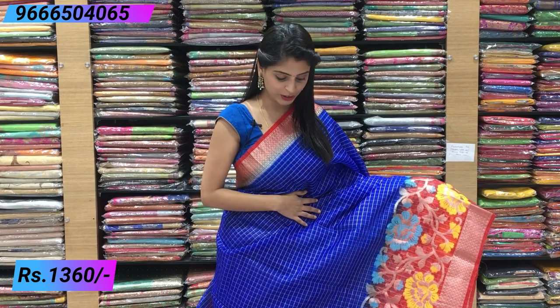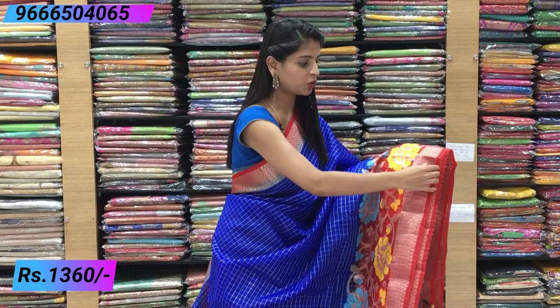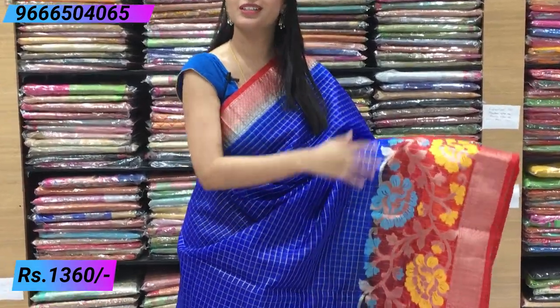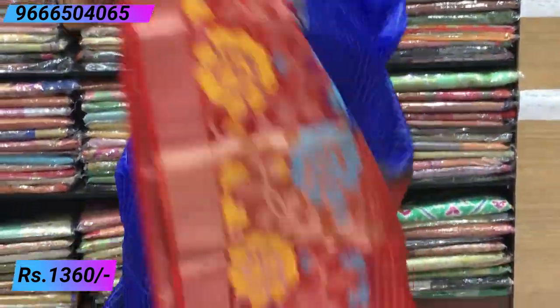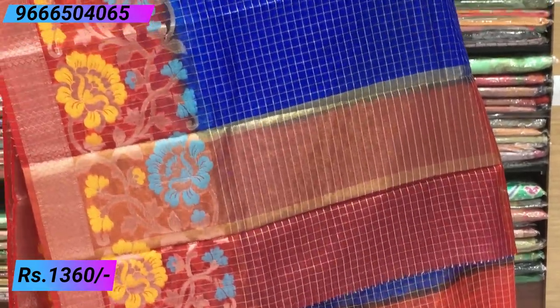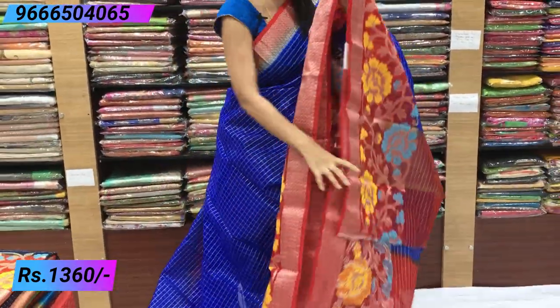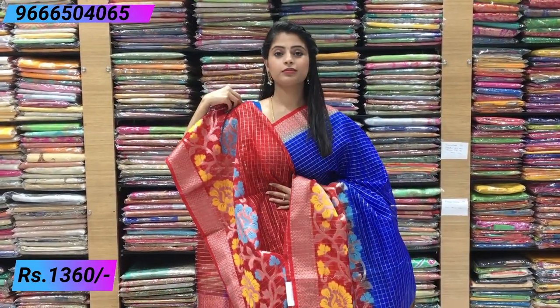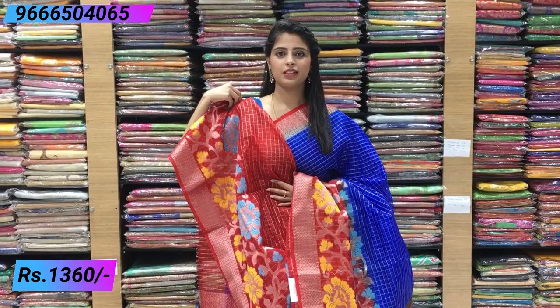Next combination: blue and red — a very beautiful combination. Usually pink is paired with blue, but this time red with blue looks really great. Same design: small border on top, a big creeper-style border on the bottom. Contrast kadi pallu and a contrast red blouse. Both colours look very beautiful.